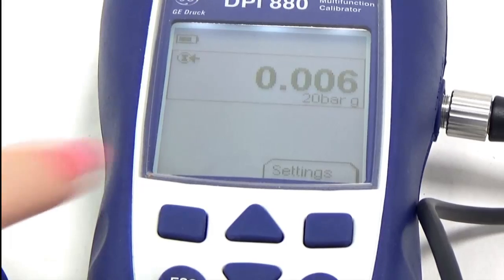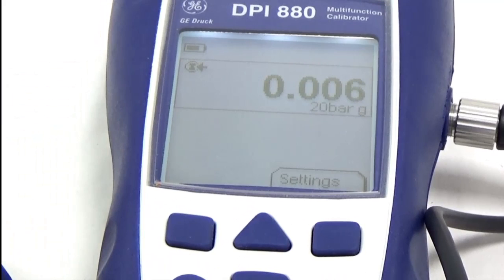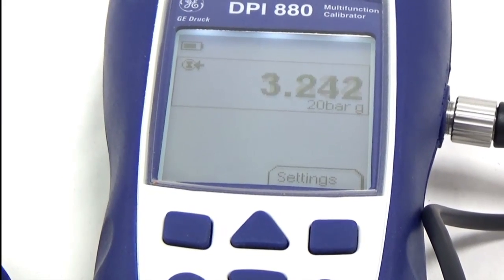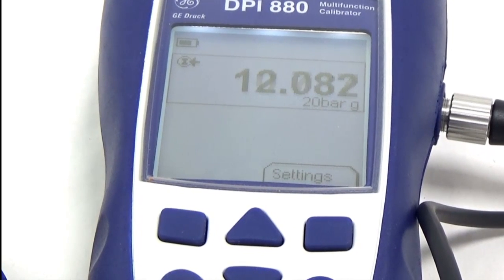The screen now tells us that we've got a 20 bar sensor attached, and we've got our pressure generation, so you should now see the display start to change and visually indicate the pressure.